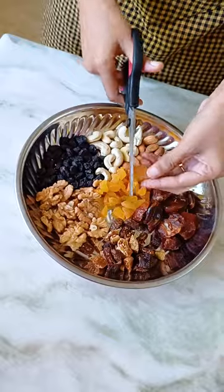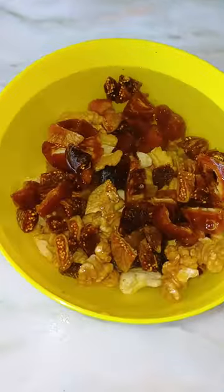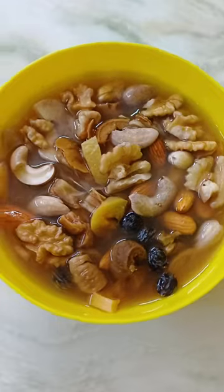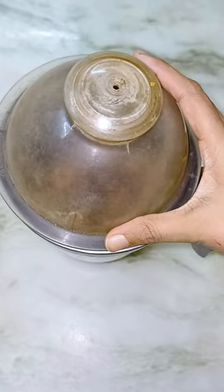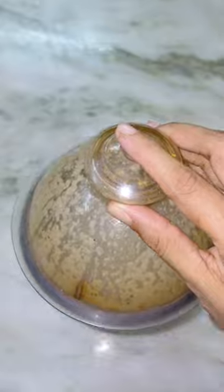Now, we have to soak the nuts in water for two hours. Now, we have to put a nice glass of water. We have to use the apple.